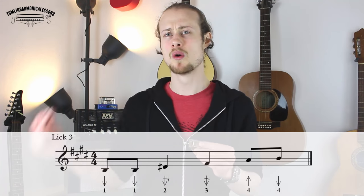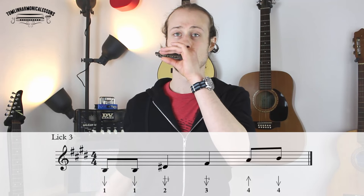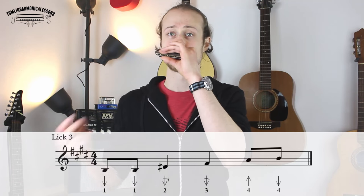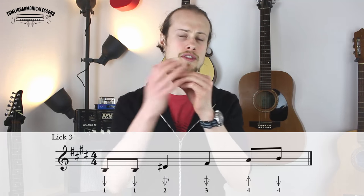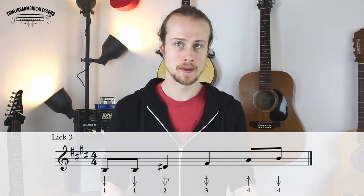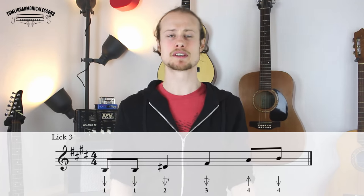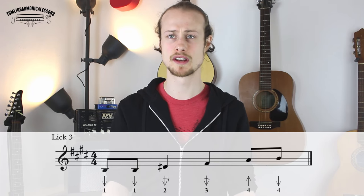Let's try that together. A little bit faster. That only gets played once because the five chord is only being played for one bar over bar nine.